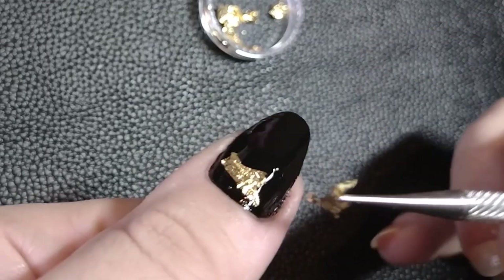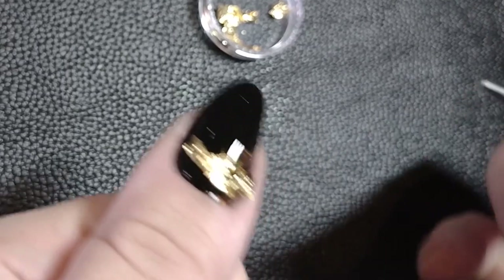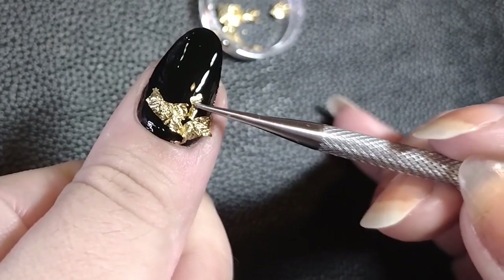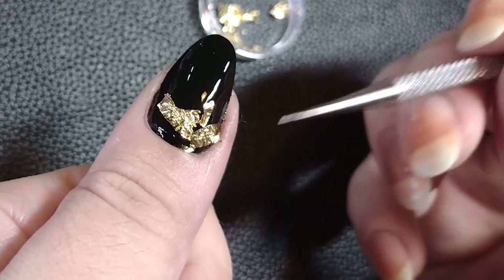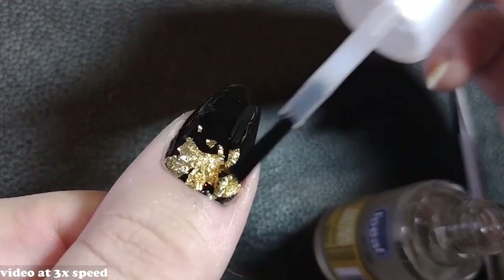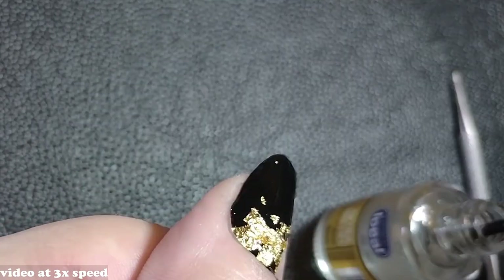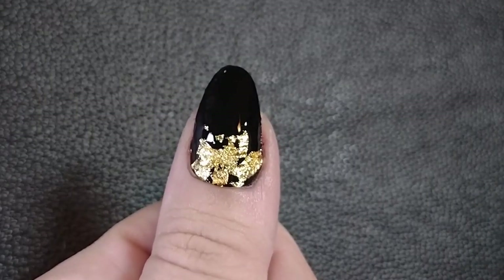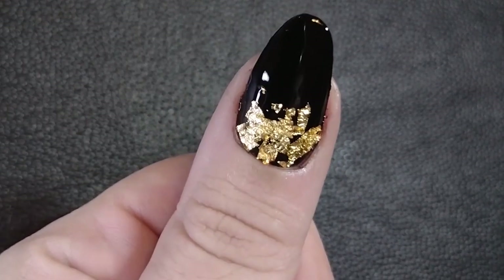One good thing about applying the leaves near the cuticle area is you can disguise a not-so-good application or cleanup using the leaves — that's a good option. Some people mention a dulling effect with certain top coats, but the one I used worked fine. The only one where I noticed an effect was with the iridescent powder — when I applied the top coat it seemed to disperse the powder slightly.